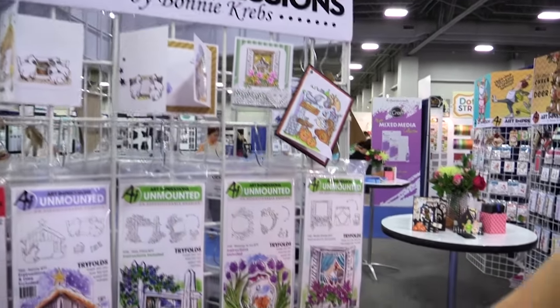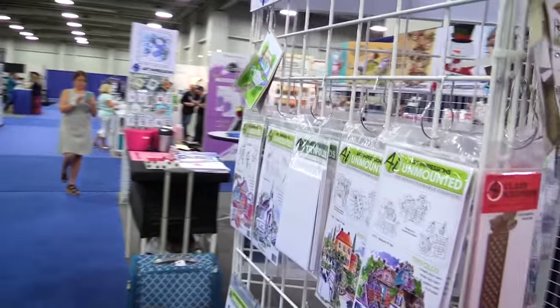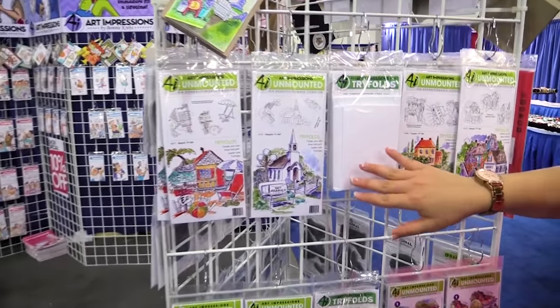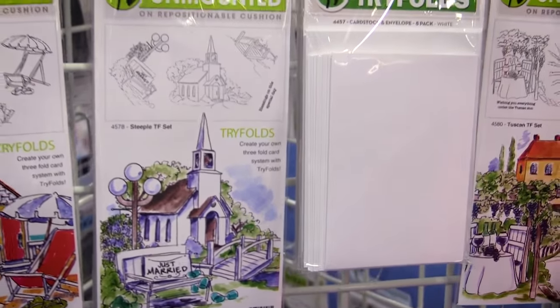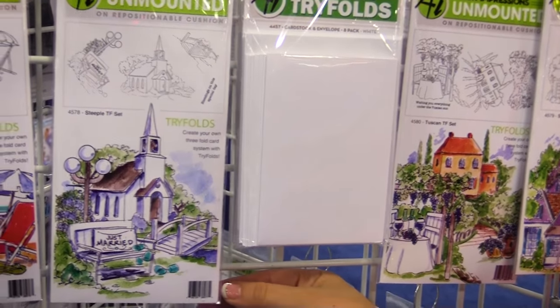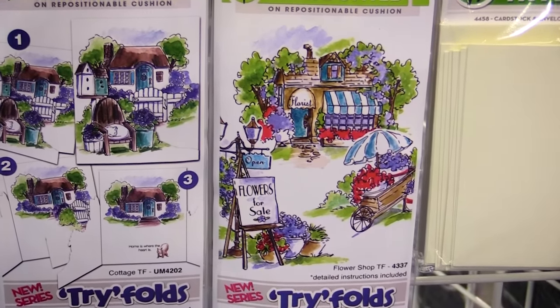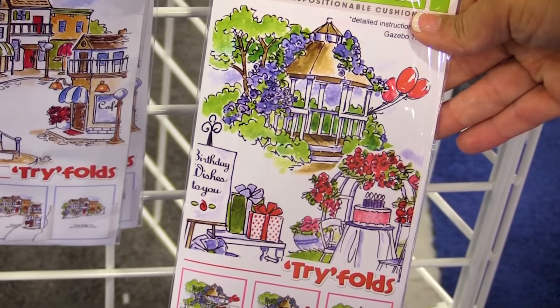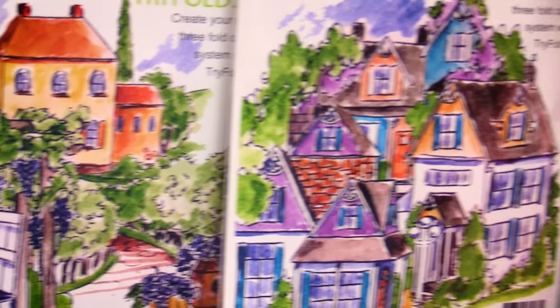We also have some tri-folds around our front side as well. We do offer the card stock, so if you wanted to go ahead and grab the card stock so that you have it all cut and scored with some envelopes, we have a beautiful steeple, a great flower shop, and so many fun different images for so many different occasions — a great lake house for any guy cards or masculine cards you're looking for, and another wonderful interactive card idea.